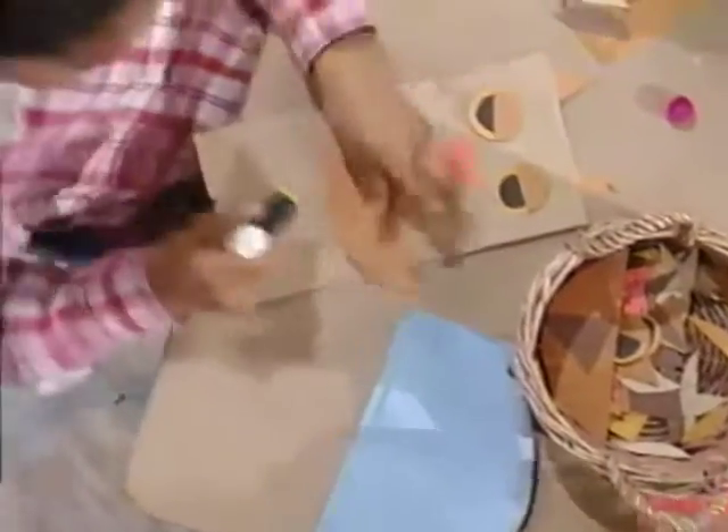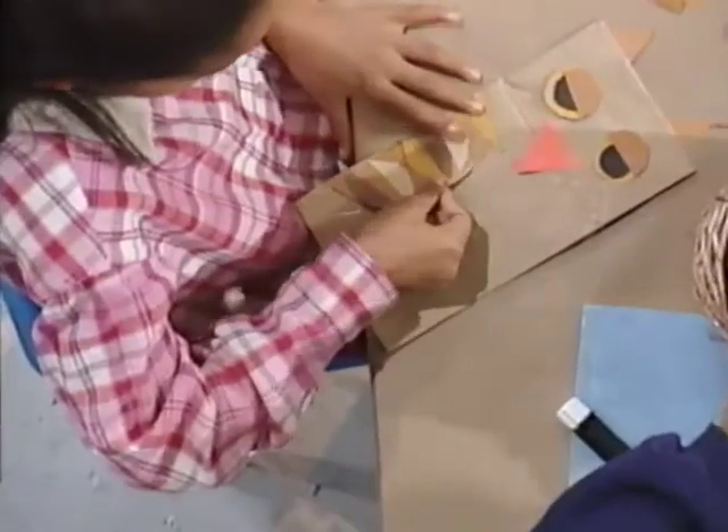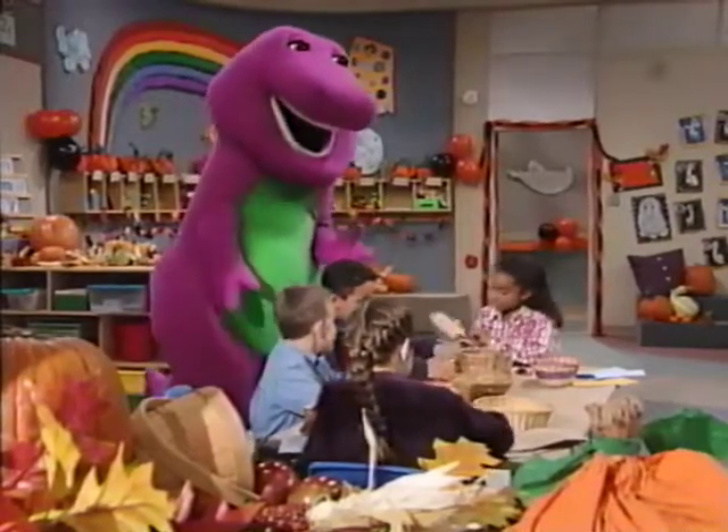Now I add wings. A little glue. And you're ready for a happy Owl-o-ween.